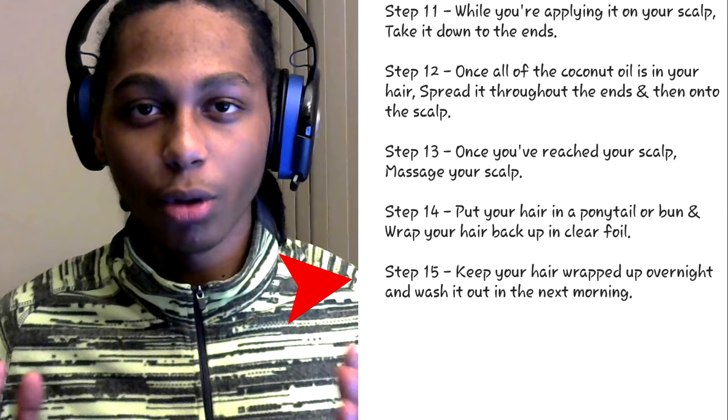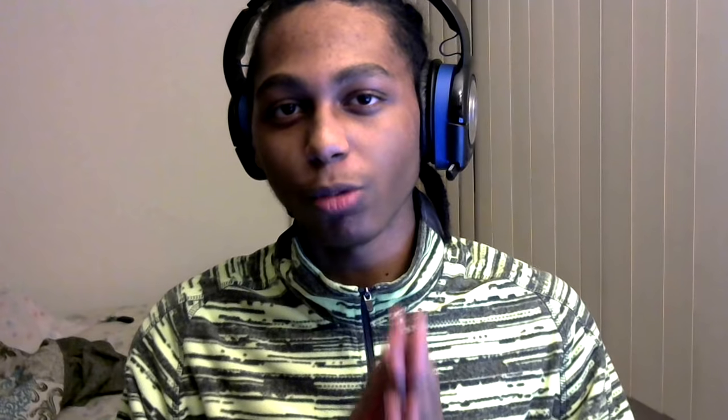Once that's all over, keep your hair like that overnight and wash it out the next morning — and boom, by the end of that your hair should have grown. Let me know in the comment section box below: did this work for you, and if it did, let me know how much your hair has grown. I hope you guys enjoyed today's video — drop a like, comment in the comment section box below, subscribe if you're new.